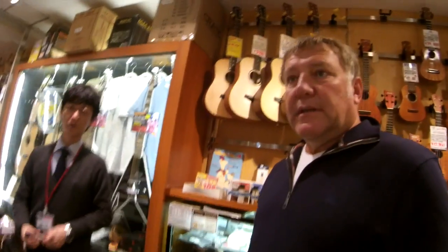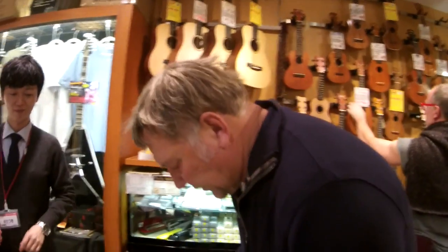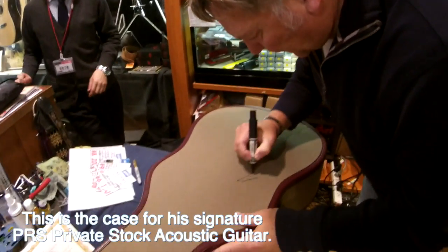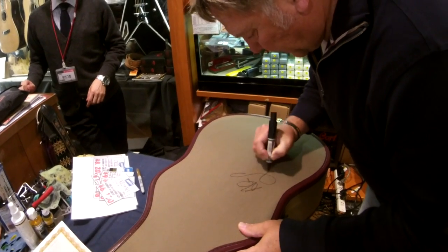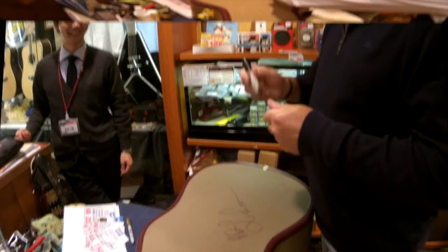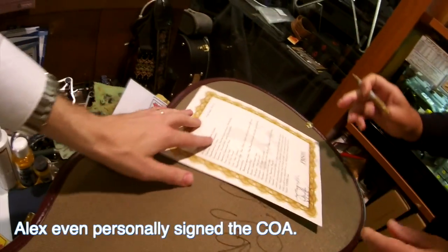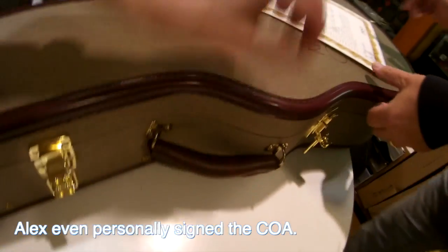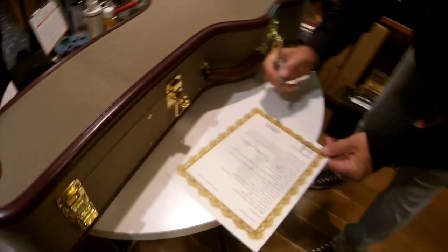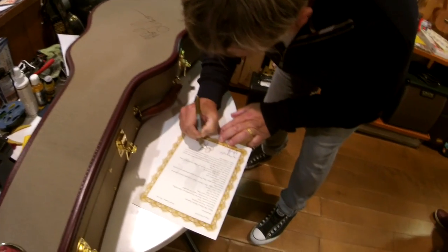Well, it's the PRS thing, isn't it? That's their thing. Of course. And you just signed it, right? Yes, please. Maybe we'll do that on the table so it's flat. Yeah. Thank you very much.